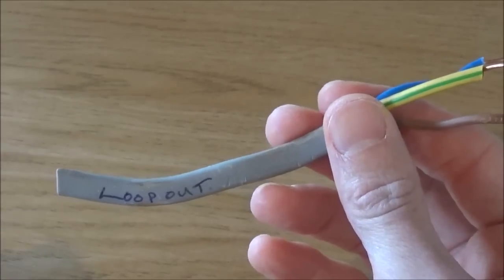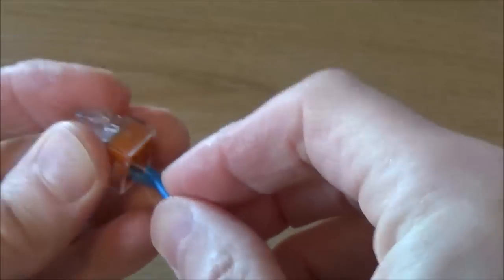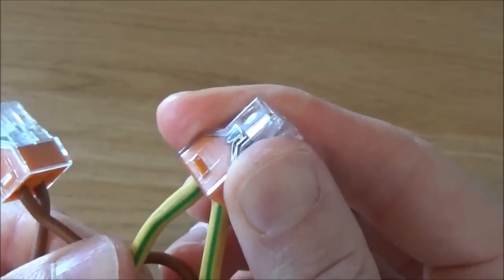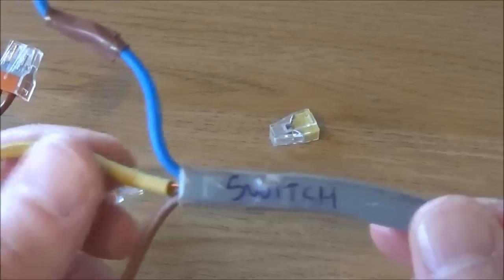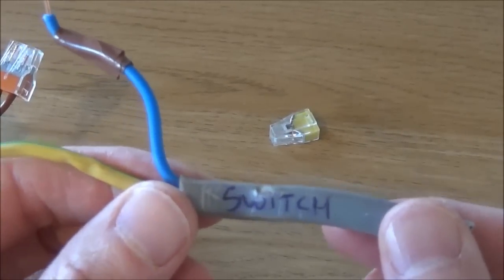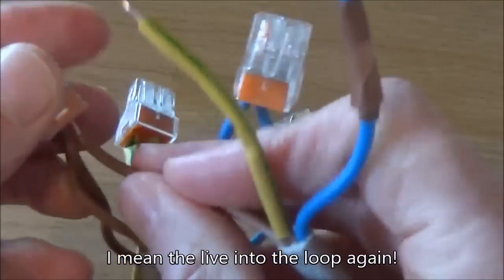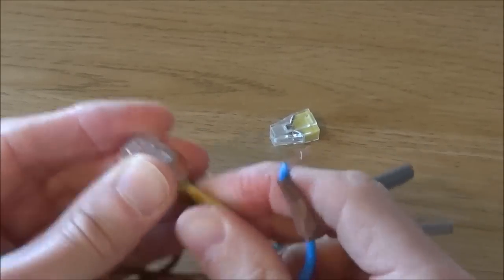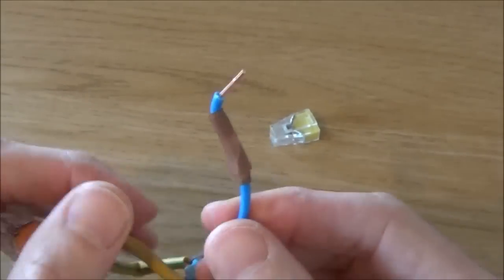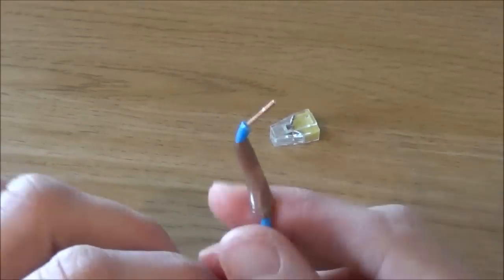Then take your loop out and do exactly the same — place the live into the live connector block, the neutral into the neutral connector block, and the earth into the earth connector block. Then take your switch cable, which is the cable from the terminals down to the switch. Put the live into the live connector block and the earth into the earth connector block. The switch live, marked with a brown piece of tape to indicate it's a switch live, returns through this neutral cable.